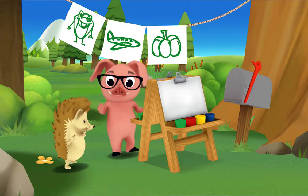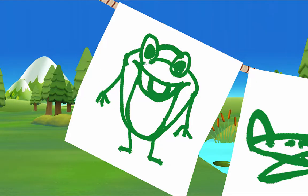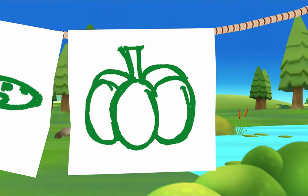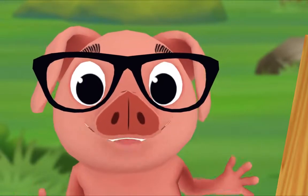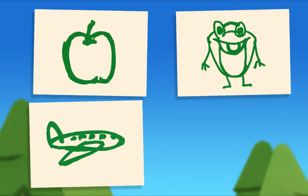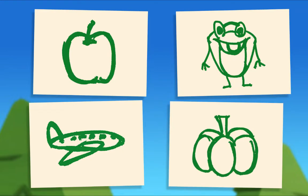That's right. Let's see if you can guess what my other paintings are. What's this? That's Mr. Frog. Yes, and what's this? It looks like a green airplane. That's right. What's this one? That's a green pumpkin. They're usually orange but I wanted to paint a green one. Did you notice something about all my paintings? I painted a green apple, Mr. Frog, a green airplane, and a green pumpkin. What do they all have in common? They're all green. That's right — today I'm only painting green things.